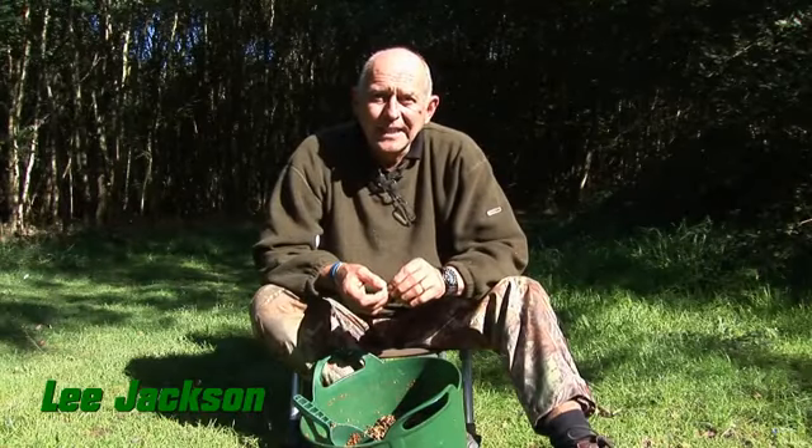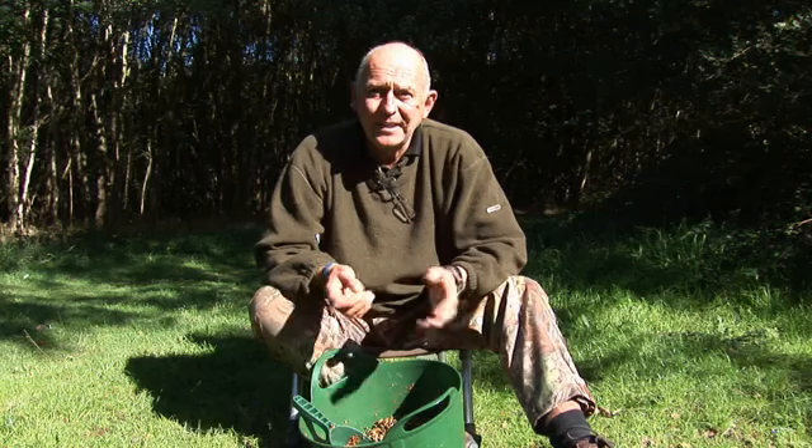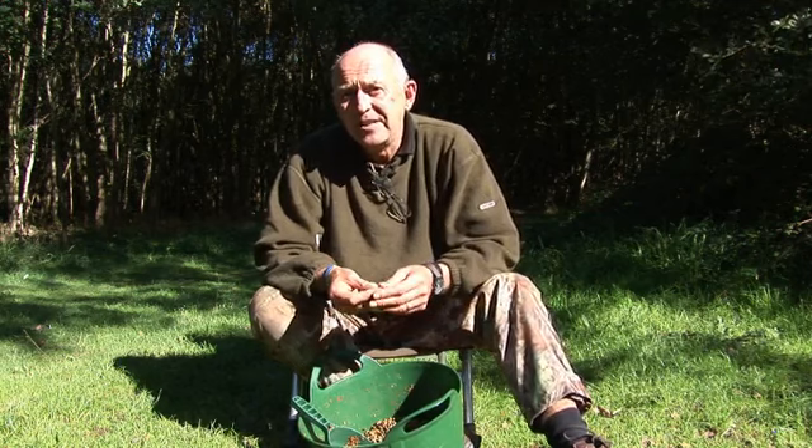Well, here we are at Yokely Sandhurst, a water I've never ever seen before. It's a real good event — a Carping for Kodak event. I always like these charity events because it gets a few people together that we don't normally see, and as well as being very social, it's a good fishing event also.